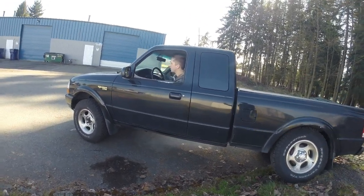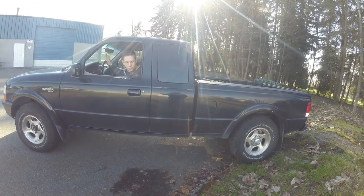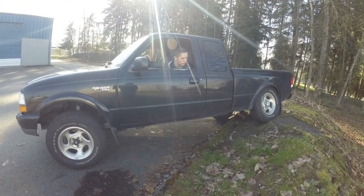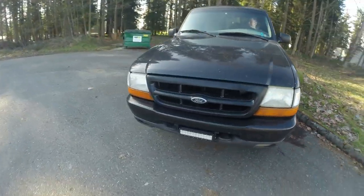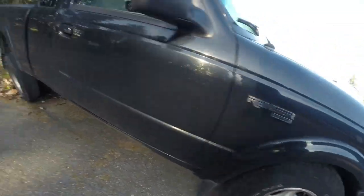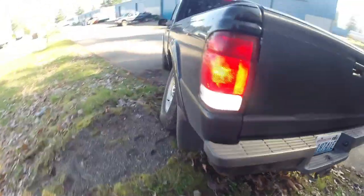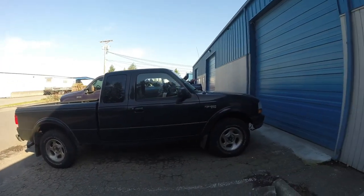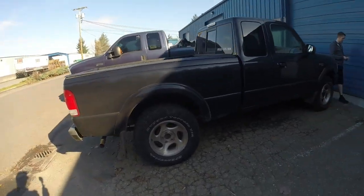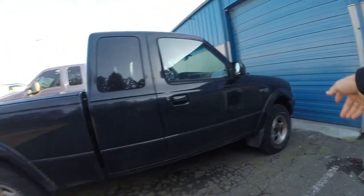Here is the before of the suspension flex. We're almost tucking tire in the front and we are tucking tire quite a bit in the rear — this is what the Ranger looks like before the lift. We'll get a measuring tape and measure so you can see how much we're lifting it. We're going to do 2.5 inches in the front and 1.5 inches in the rear.